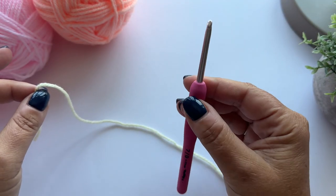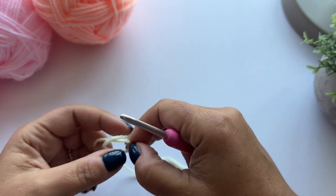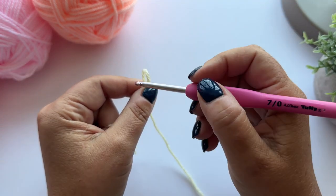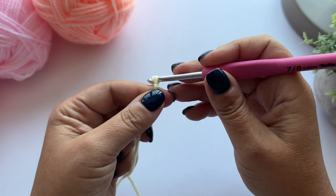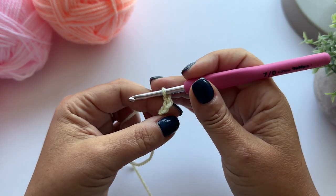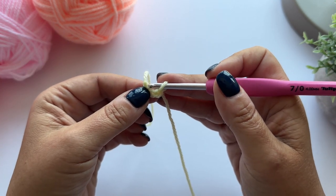I've got my lemon yarn and my 4mm hook and I'm going to start with a slipknot. Pop the slipknot on your hook and chain 3, and then slip stitch to form a loop.